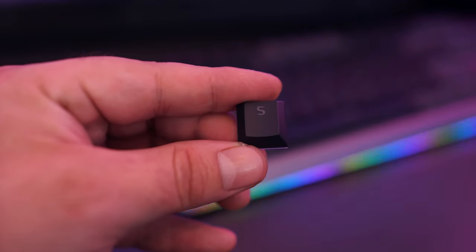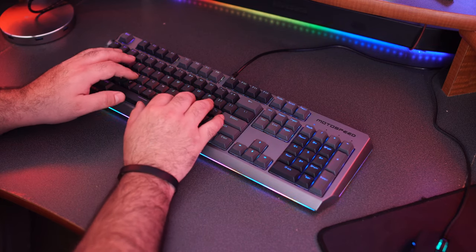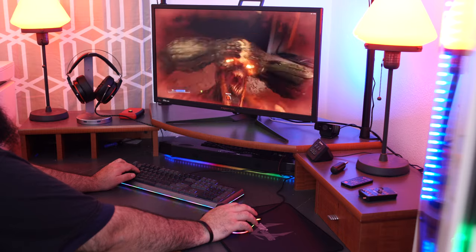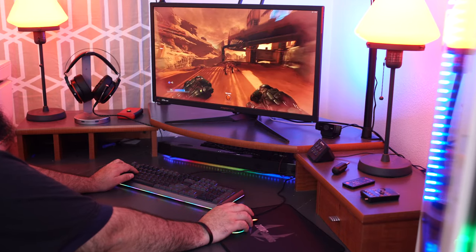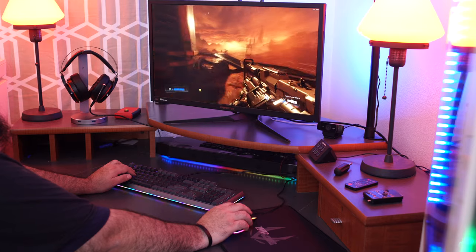Any software to run this keyboard is only going to be available in the Windows 10 environment. If you're running Windows 7 or Windows 8 it's not going to work, and if you're using it on a Mac, you'll get basic functionality but you won't be able to control the RGB beyond just plugging it in. The CK80 also has a pretty ergonomic design — even when I'm typing or playing games for a long time, I don't feel my wrist getting uncomfortable. Even without a separate wrist pad, my wrist didn't get too stressed out after hours of use.